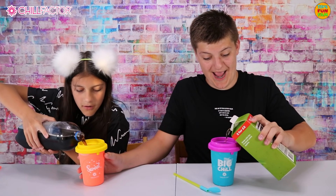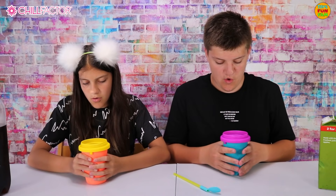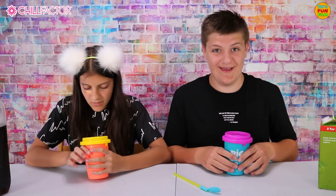I'm going to make an apple slush and I'm going to make a fizzy pop slush. Only pour a little bit in at the start. There we go, oh this looks super awesome!